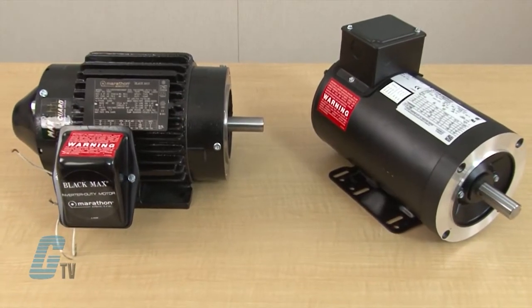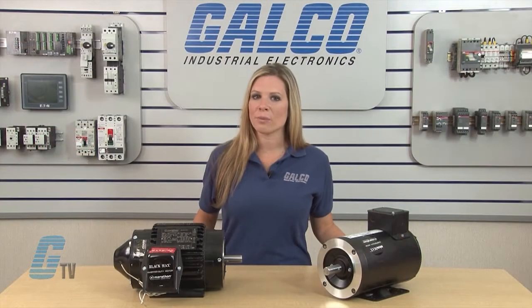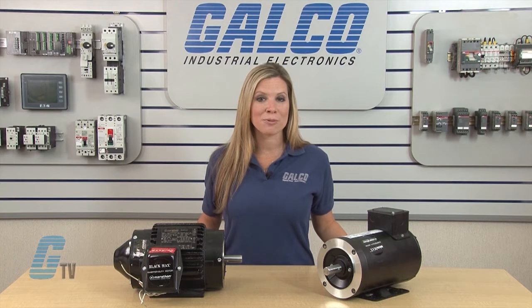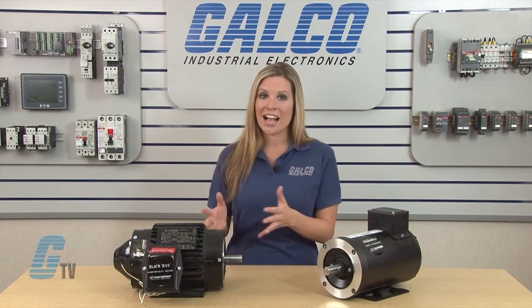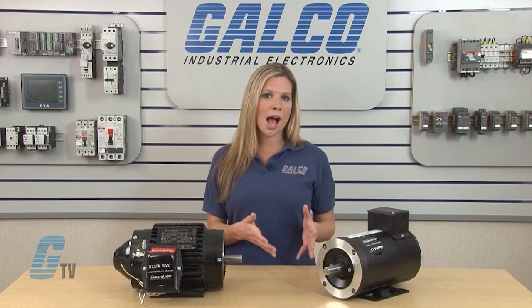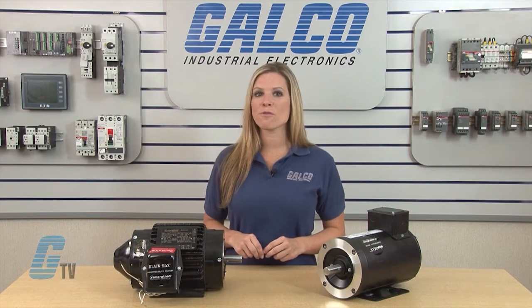Both Micro Max and Black Max motors are available up to 1800 RPM and have a C face with a rigid base. The TENV rated motors have constant torque operation from zero to base speed on vector drive. They can have constant horsepower operation up to twice base RPM and operate continuous duty at an ambient temperature of 40 degrees Celsius.